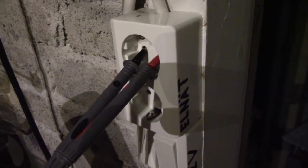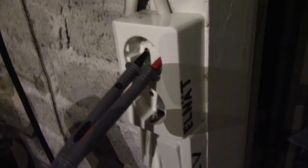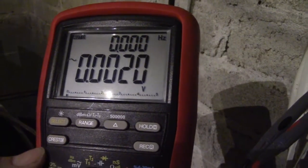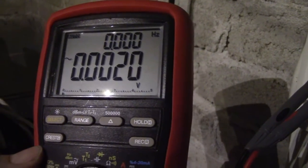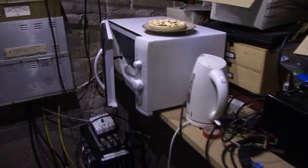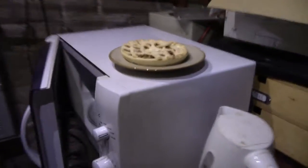This is a normal mains connected grounded power outlet for 230 volts 10 amps here in Finland. The keen-eyed viewer might notice a problem — there's no electricity coming out. It's about 8 in the morning; I was about to have breakfast but the power went out about an hour ago. So I figured I would try a little experiment: an inverted morning meal.